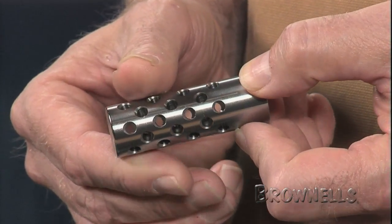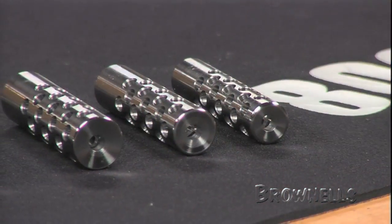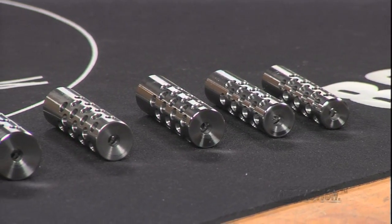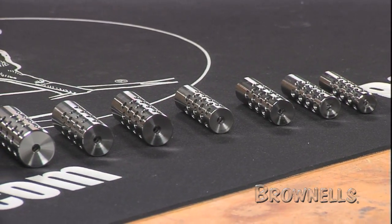To closely match your barrel contour, Brownells sells the brakes in six outside diameters: five hundred sixty thousandths, six hundred twenty five thousandths, seven hundred thousandths, eight hundred fifty thousandths, eight hundred sixty five thousandths, and one inch.